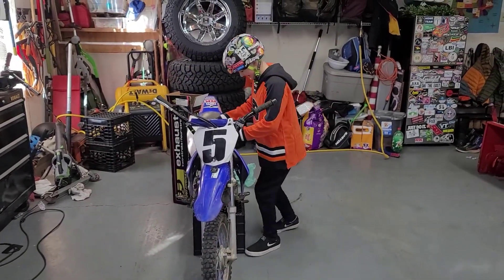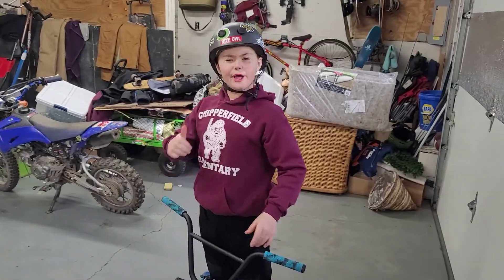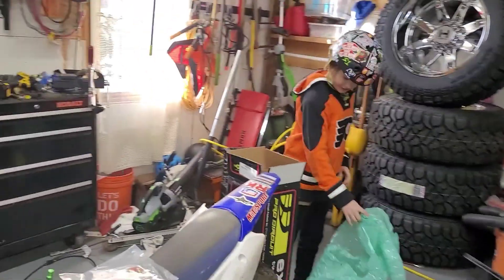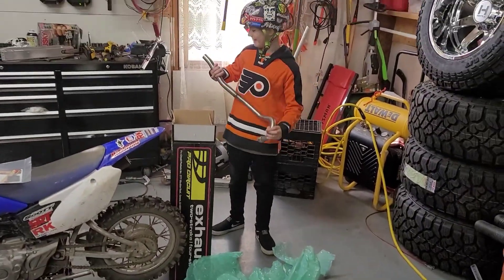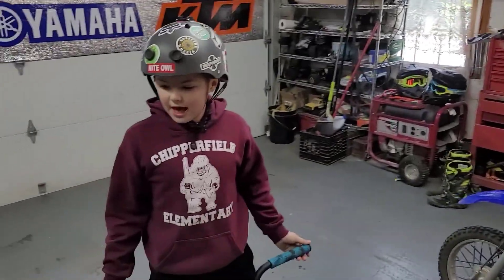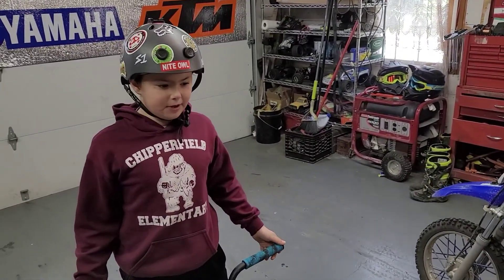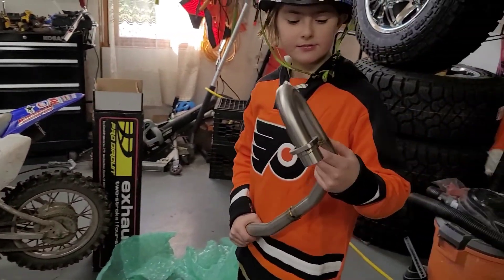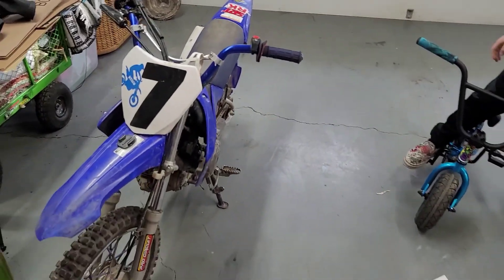Look, we got a Pro Circuit pipe. So what are we doing today? Putting a Pro Circuit pipe on. This is a TTR project. I feel like we're the TTR kings — no other pit bikers rock a TTR. There's only one other guy that rides TTR with upgrades. So we're going to be putting on a Pro Circuit exhaust on this TTR and this TTR.